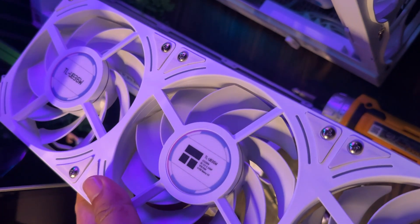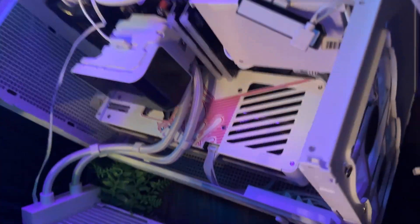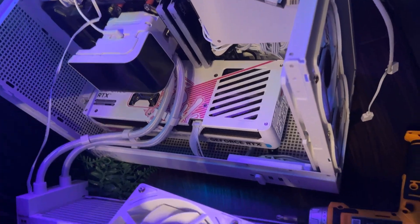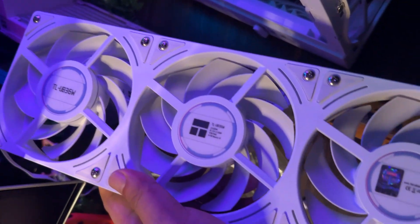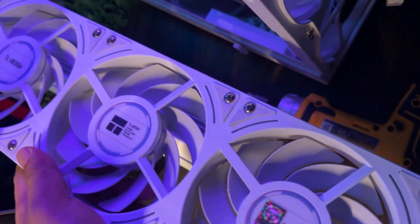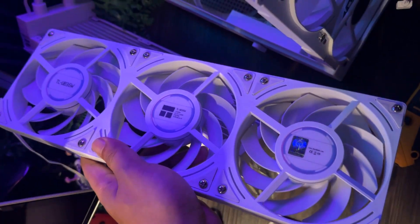After this, we will check if there's an improvement in the temp. I will do a stress test, overclock, and undervolt to check that. See you next week.